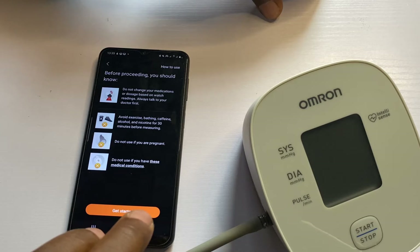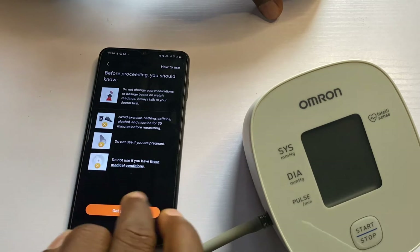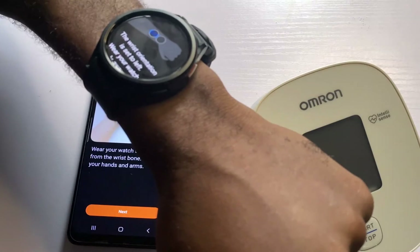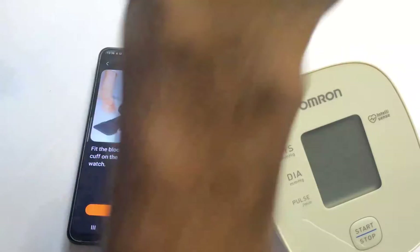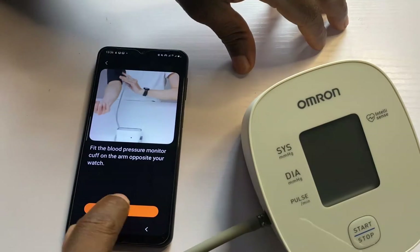Before proceeding, you should know: do not change your medications and avoid exercises before measuring. I'll tap on get started. I have already worn the watch on my left wrist, and I'll tap on next. Now the cuff needs to be on the right arm, which is what I have here. I'll tap on next.